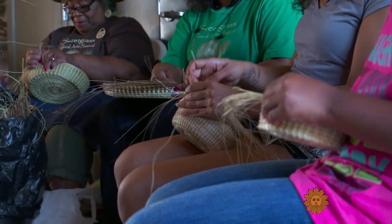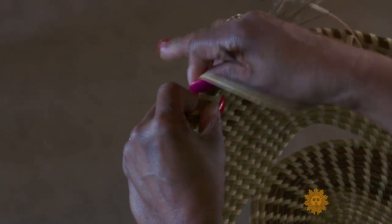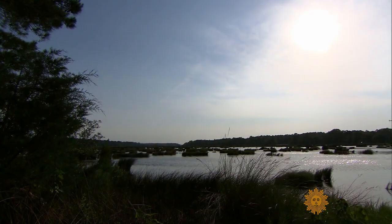What goes through your mind when you look at them? Honey, I look at love, heritage. Because when I'm weaving, it seems like I'm in my own world. I don't have a thing to worry about.